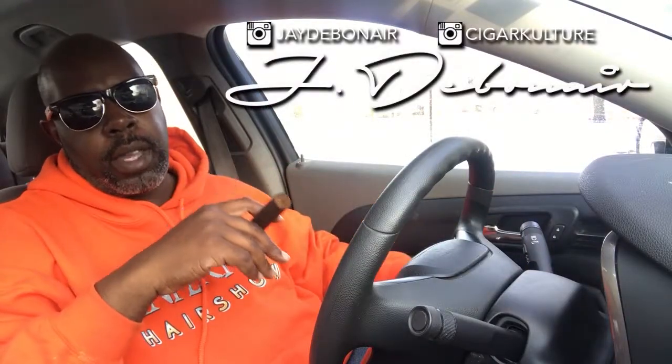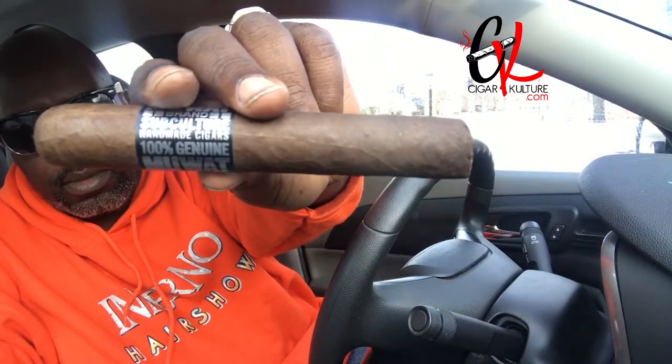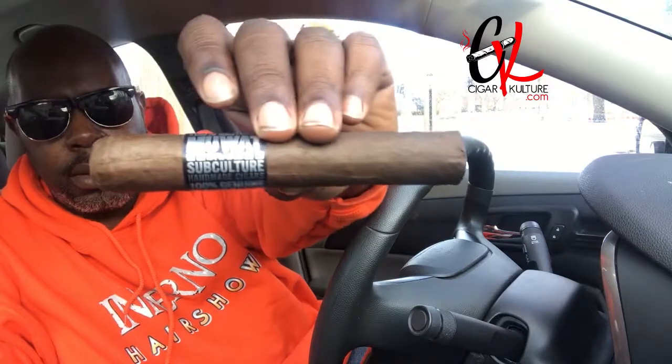What's up, good people, it's your man J. Debonair back for Cigar Culture. Getting ready to shoot down to the cigar lounge, but before I do I'm gonna do a little review. I'm gonna toast up a Moo Weight — for those of you who don't know what a Moo Weight is, that is My Uzi Weighs a Ton by Drew Estate. This is a medium body stick, gordo size, both things I like.